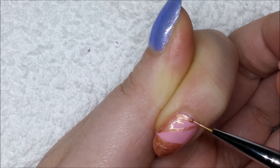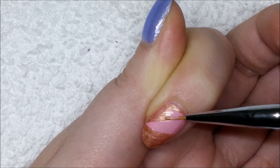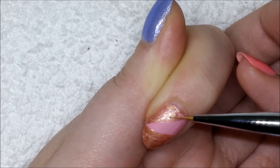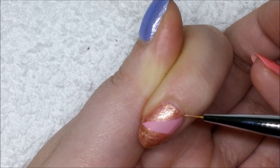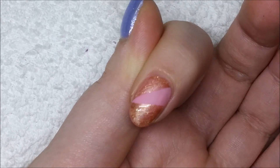I'm just filling in anywhere where I want the glitter to stick, because this polish is going to be the only part of the nail that has a tacky layer — so the glitter is only going to stick to this bronze polish. Once I'm happy with that I pop it in the light and cure it for 30 seconds, or whatever your lamp needs.